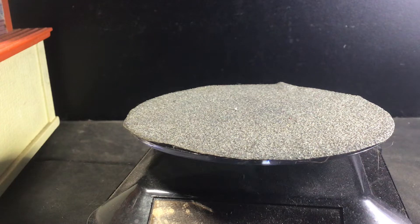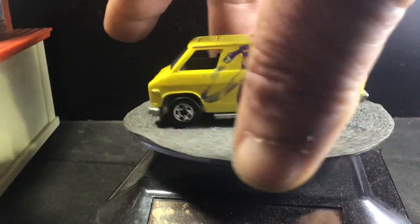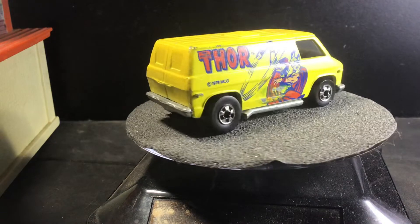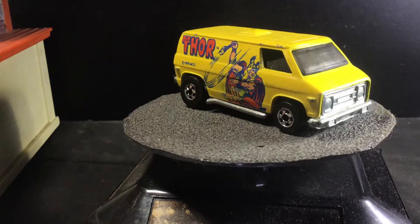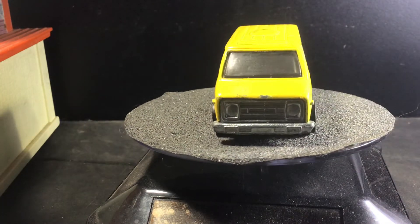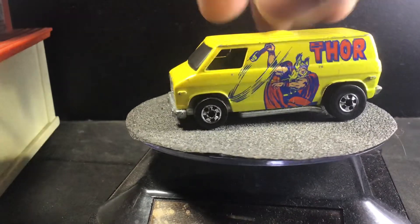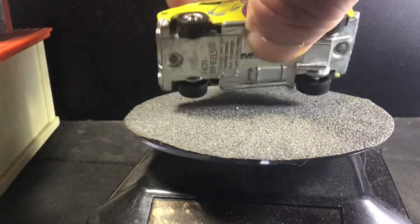Up next is Superman, and with that, Thor. This one looks like it's got black interior and a chrome — or metal — base. So all metal.